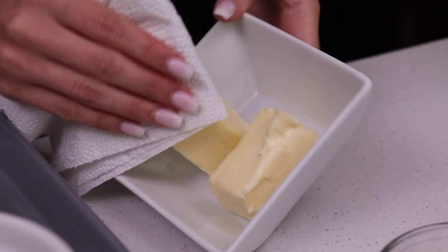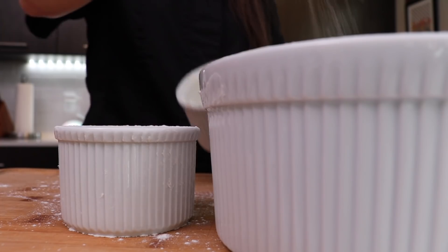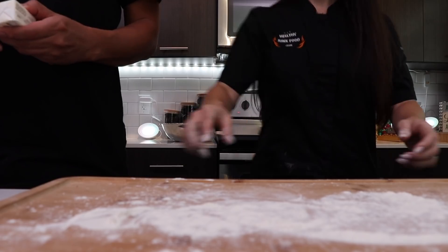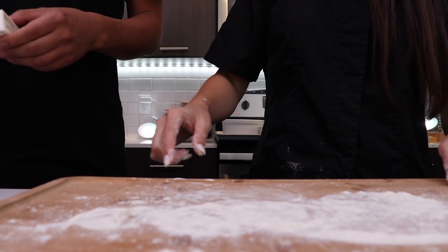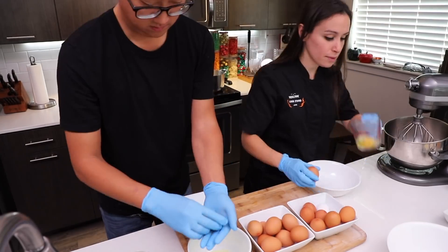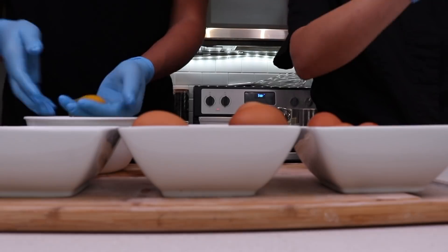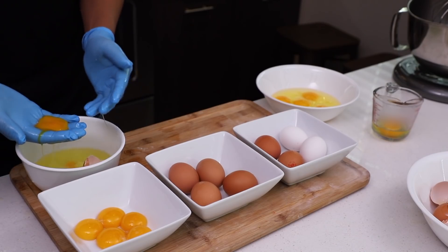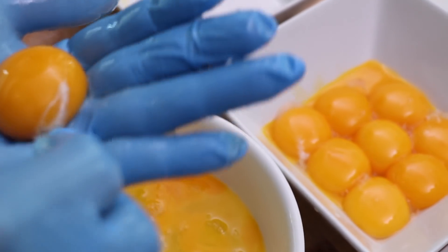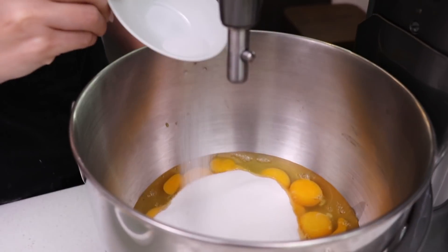Oh yeah, look at that butter - it's so lubricating. You know you never made this before, you seem very confident. I'm adding flour. We need 10 egg yolks. We're going to add 10 eggs with 10 egg yolks, sugar, and some salt.